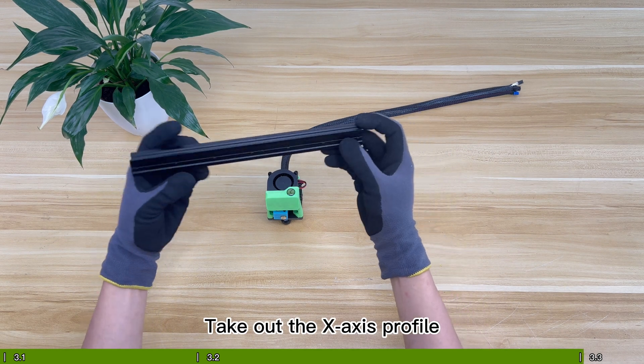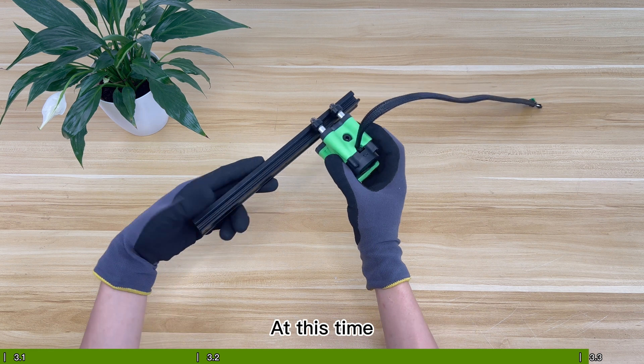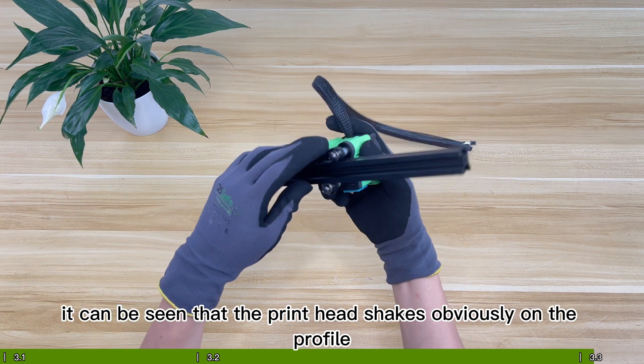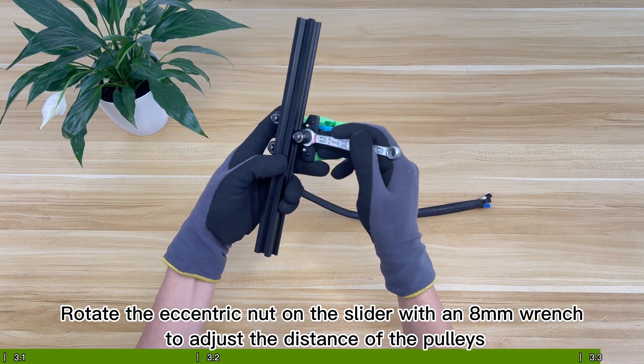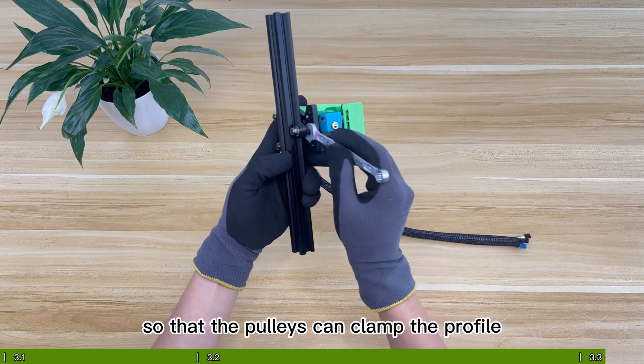Take out the X-axis profile and slide the print head into the profile. At this time, it can be seen that the print head shakes obviously on the profile. Rotate the eccentric nut on the slider with an 8mm wrench to adjust the distance of the pulleys so that the pulleys can clamp the profile.